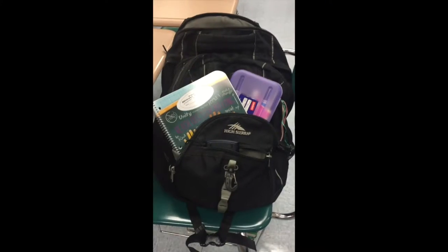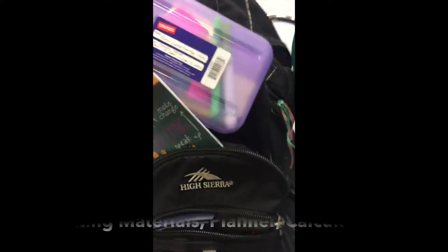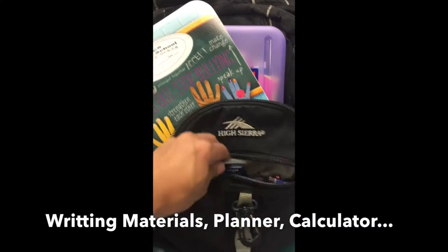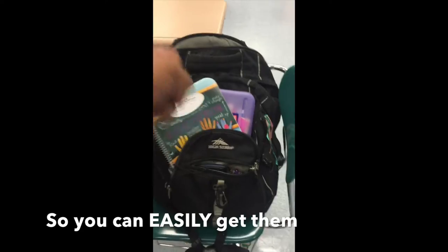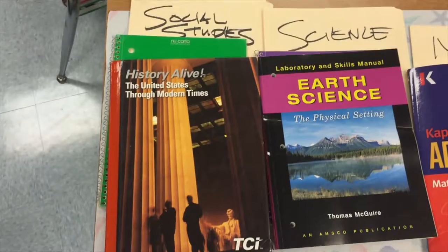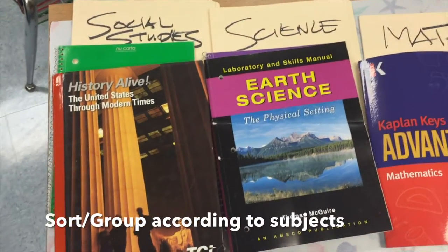In the easy access pocket you could put in your writing materials, your planner, and your calculator. These are there so that you could easily get them. This is how you group your books — sort them according to subjects.